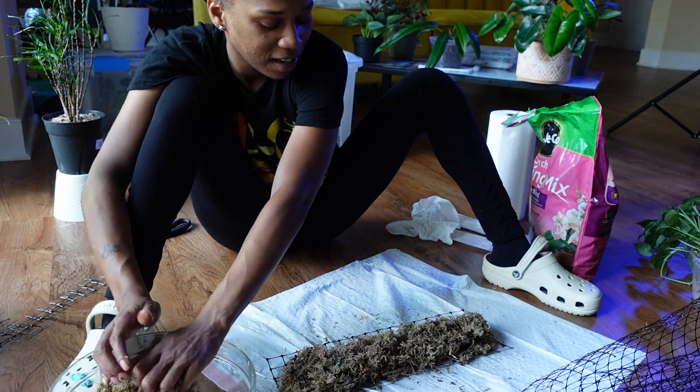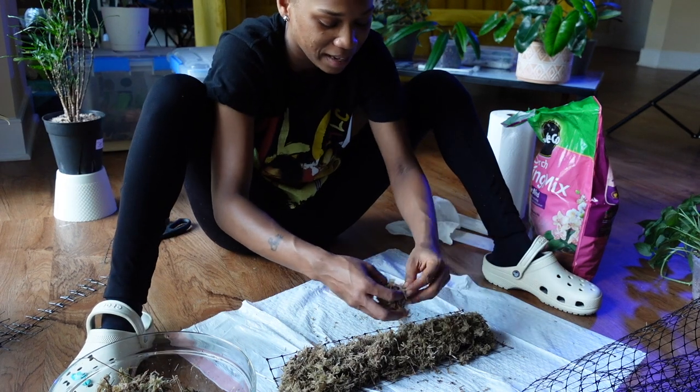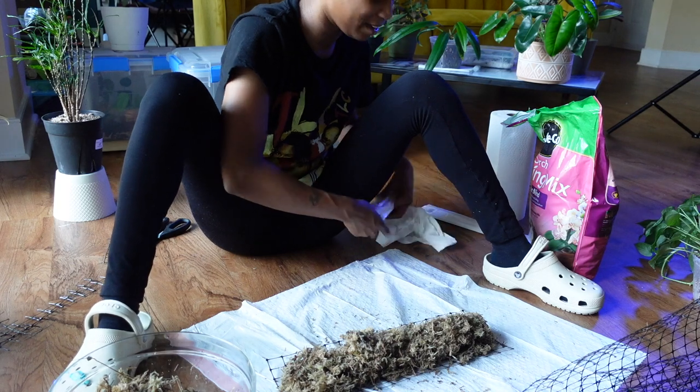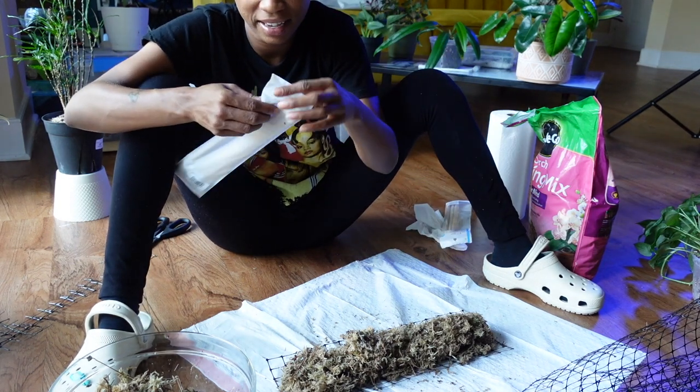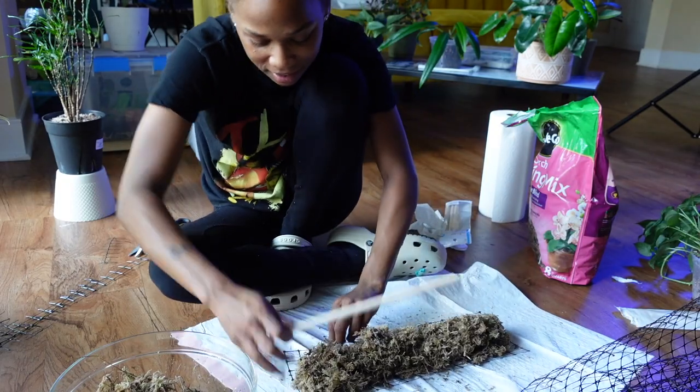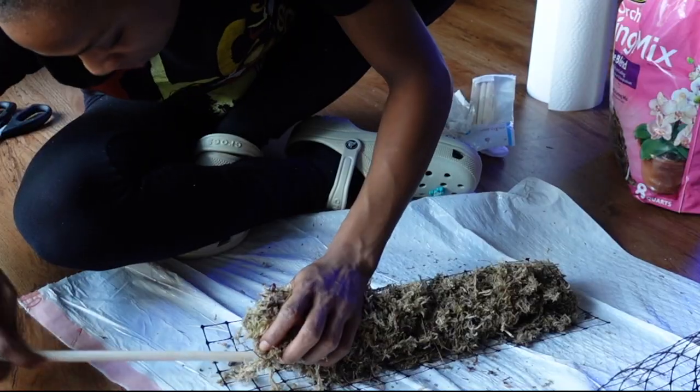Oh, y'all know what I forgot - I didn't put the stick in here for moral support! Oh my gosh. Wait, can I just try to slide it under without having to move everything?